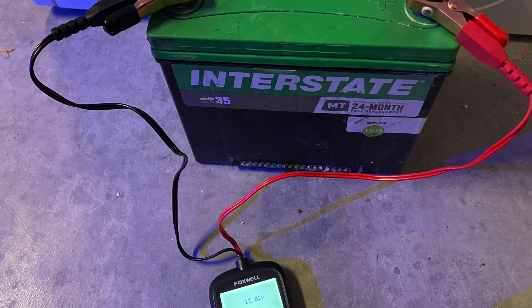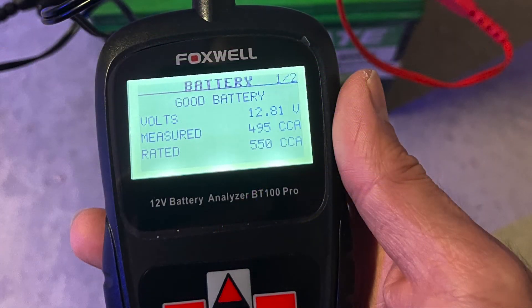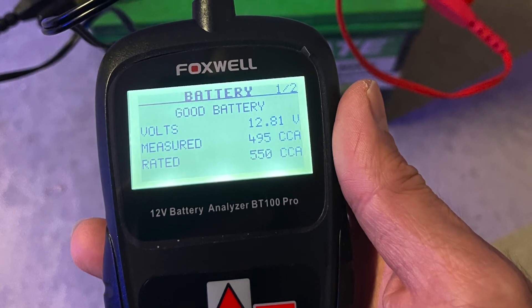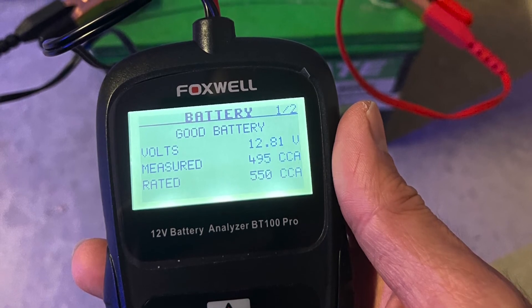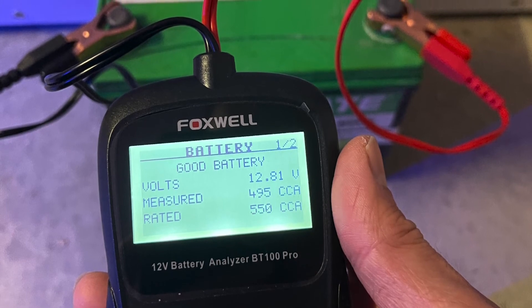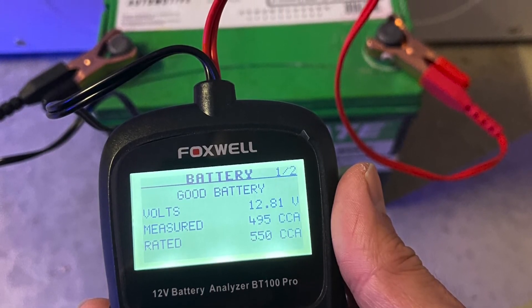This is the NOCO Genius 5. There's another NOCO model out there but my mechanic recommended the NOCO 5 for me. The readings are 12.81 volts, measured 495 CCA cold cranking amps, and it's rated for 550 cranking amps. As you can see on this unit, the battery is in good health as well.